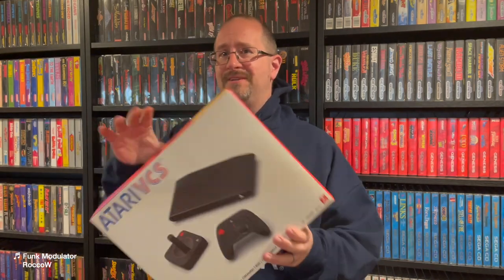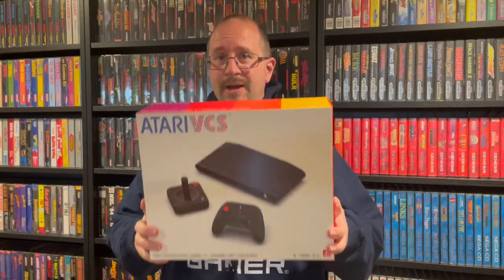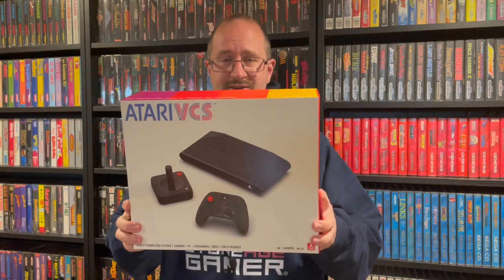Hi everyone, Chris from StoneAgeGamer here and this is the Atari VCS. That's right, I bought one of these things because it went on clearance. While I love the Atari — I grew up on the Atari, it was my first game system with the Atari 2600 Junior — I've always loved the design of this thing. I've always wanted to have one, just not for the price, but they've been popping up on clearance a lot lately and I just couldn't say no.